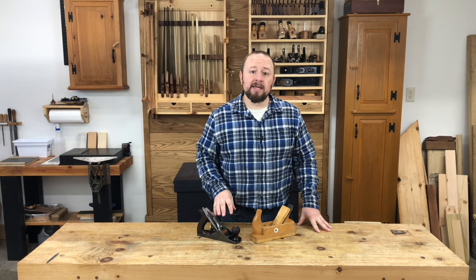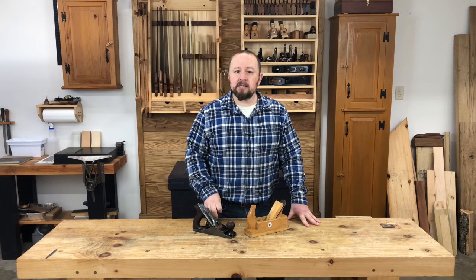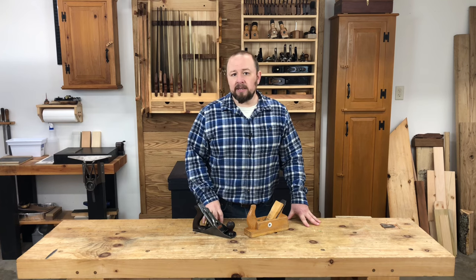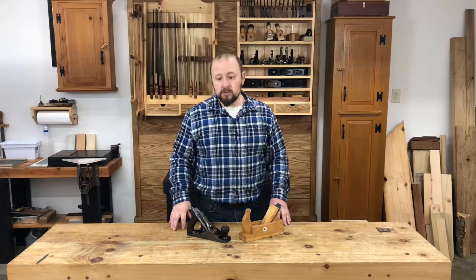It is the plane in my kit that is set up to take the absolute finest cut. For this reason, the blade is honed with a camber that is basically immeasurable, and the blade is also sharpened without imperfections. I won't tolerate any kind of nick or chip in the edge. If the blade from my fore plane or my tri plane gets a little nick or chip, I won't immediately go to the grinder, because those tools aren't giving me a final surface. However, my smoothing plane is used only for the final show surface, so the blade has to be absolutely perfectly honed with no chips or nicks.